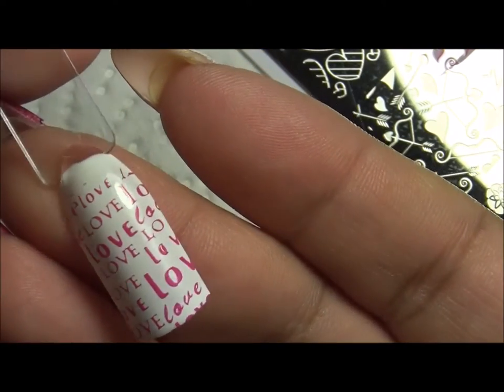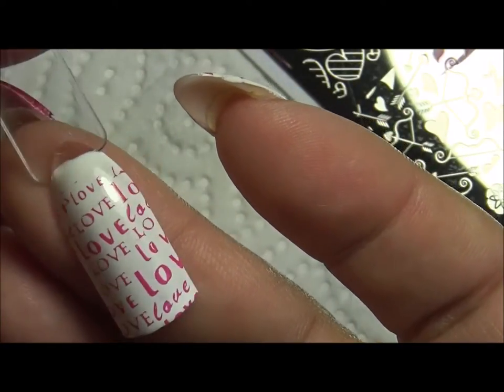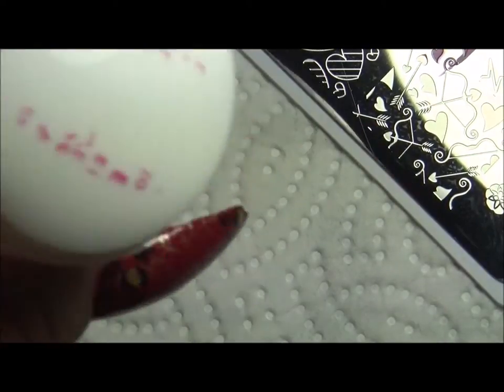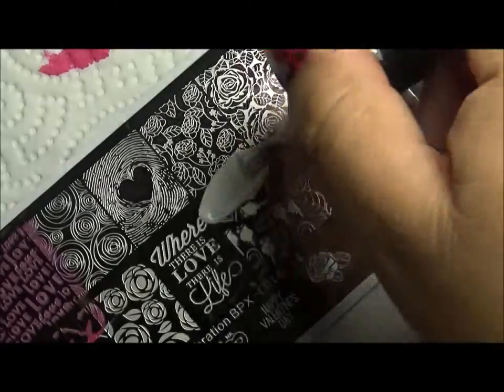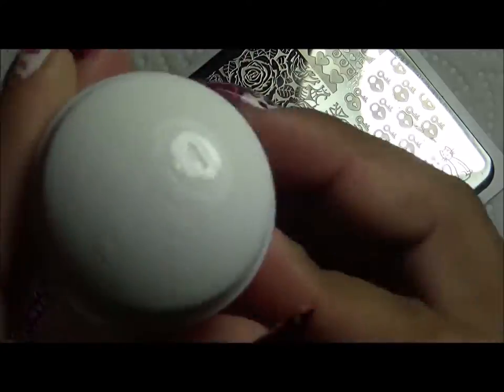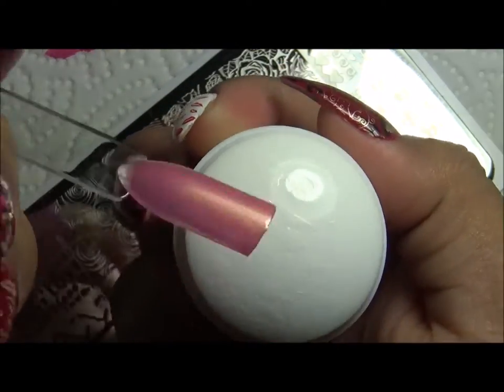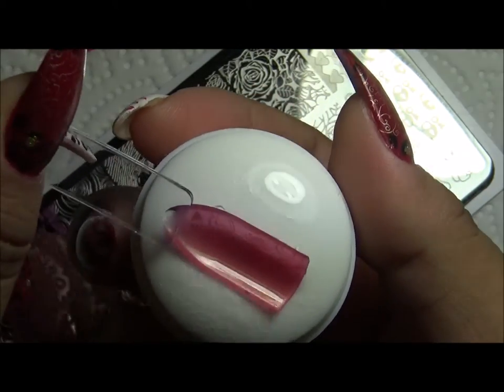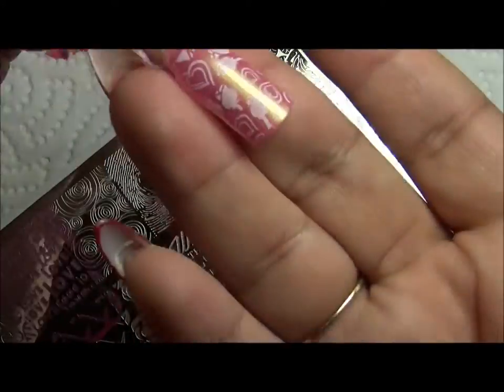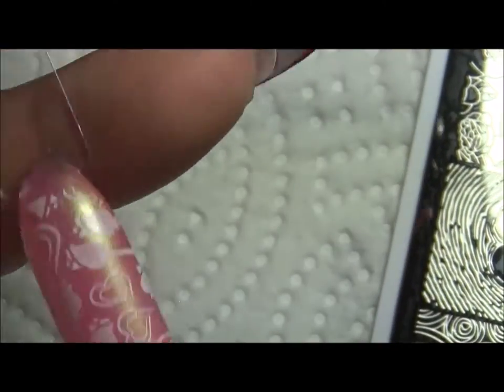That first swatch came out really nice, and these are just regular Zoya nail polish — I do not have stamping polish. But that came out very good; it works well with regular nail polishes. Now I'm going to try another one. The unwanted design you just remove with a lint roller. Wow, that picked up very well. You can see the little rose buds with the little hearts — that looks very cute.